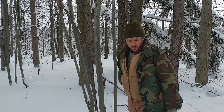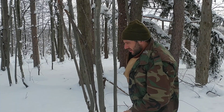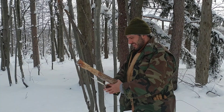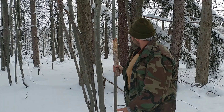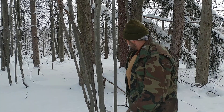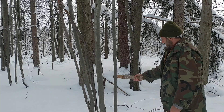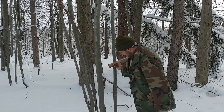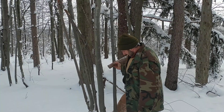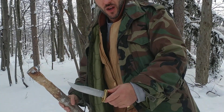I want to put this Buck 119 through a little bit more. We're going to simulate — right there could be a great even semi-permanent shelter pole. It's a good piece of solid maple, so this knife here, like I was saying...